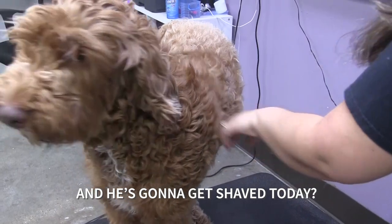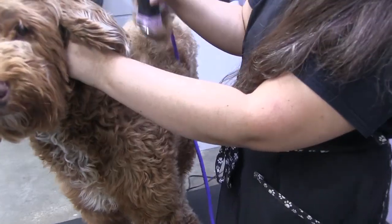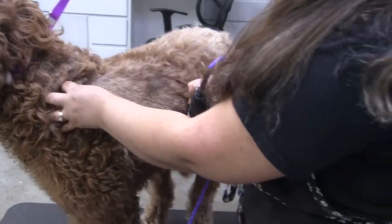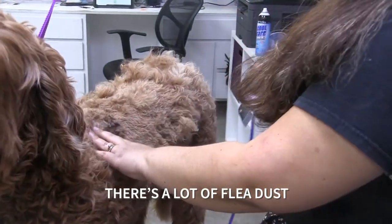He's going to get shaved today — he's going to get a summer cut. There's a lot of flea dust.